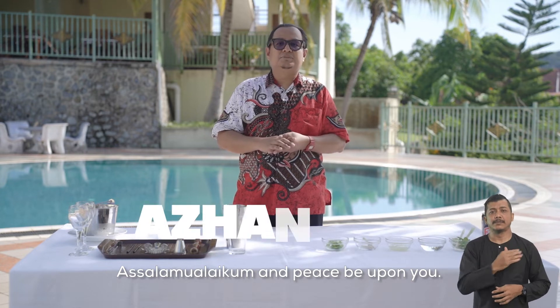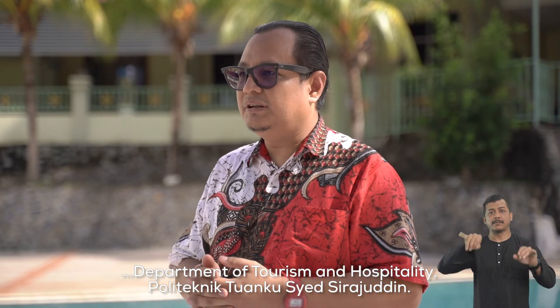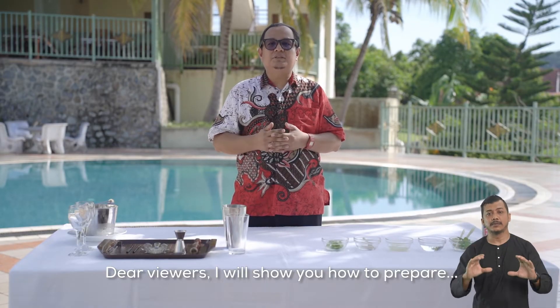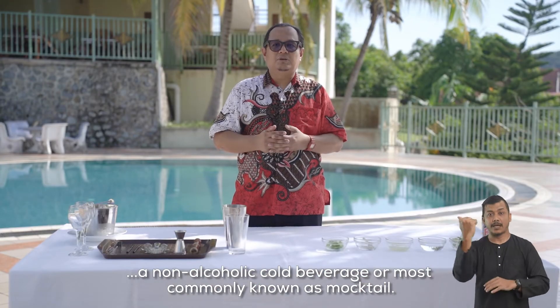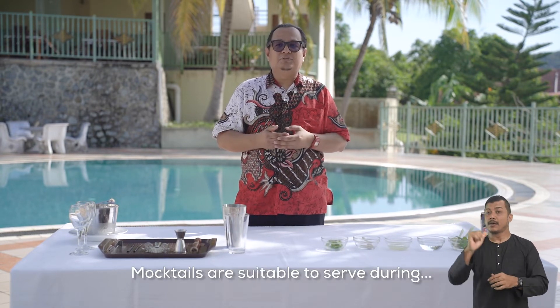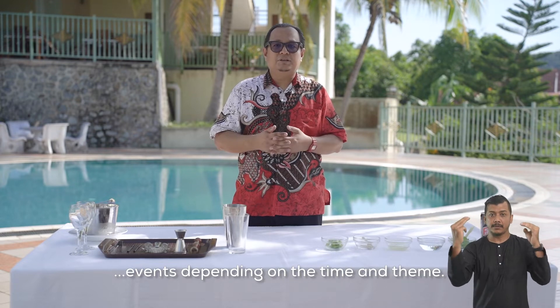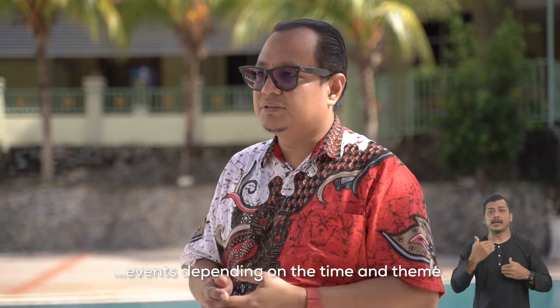Assalamualaikum dan salam sejahtera. Saya Azhan bin Nawi, pensyarah dari Jabatan Pelancongan dan Hospitaliti, Politeknik Tuanku Syed Sirajudin. Penonton sekalian, saya akan menunjukkan cara-cara menyediakan minuman sejuk dan tidak beralkohol atau nama lainnya muktil. Minuman ini sesuai untuk dihidangkan sewaktu majlis keramaian mengikut kesesuaian masa dan juga tema majlis tersebut.